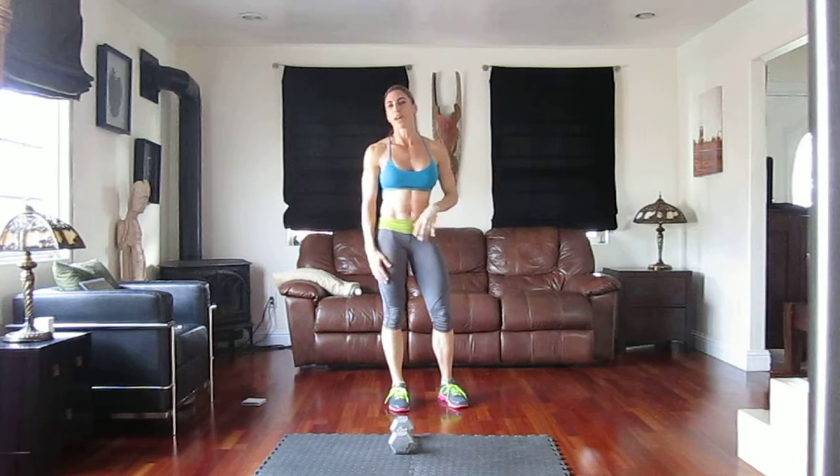See if you can get through the whole workout maybe two times in the 26 minutes — that's my guess. See how many times you can get through it.